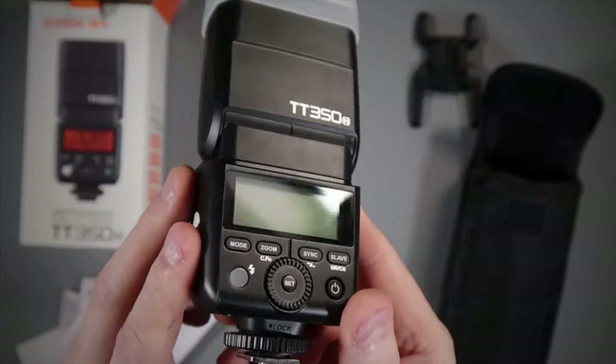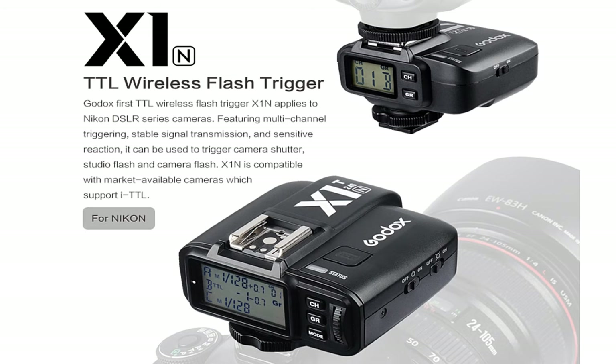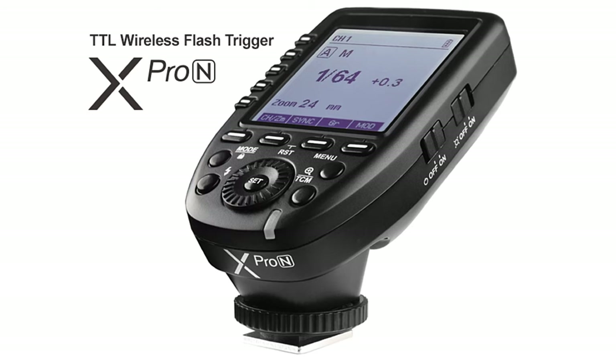All in all, I think this is a fantastic flash and Godox offers a brilliant lighting system — one that I'm now transferring over from Nikon. The other advantage is you can set this flash as a slave, meaning it can be triggered by other lights within the Godox range. You can also set it up as a master to trigger and control other flash units, or you can use Godox trigger units such as the X1N or X-Pro for Nikon.